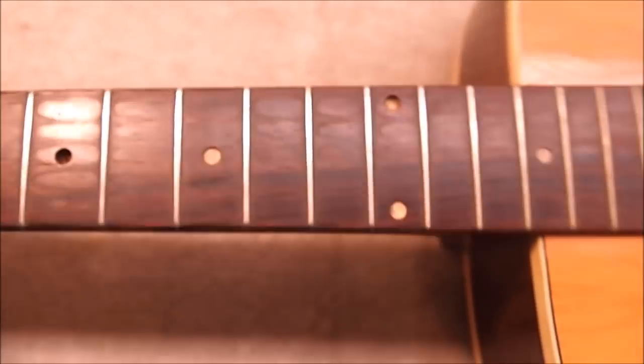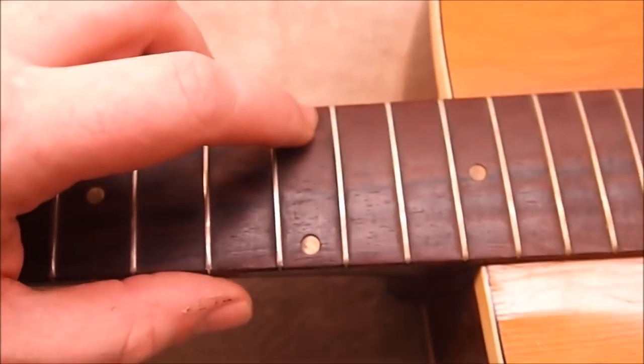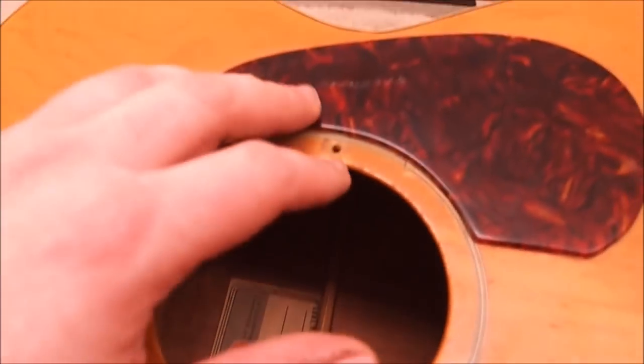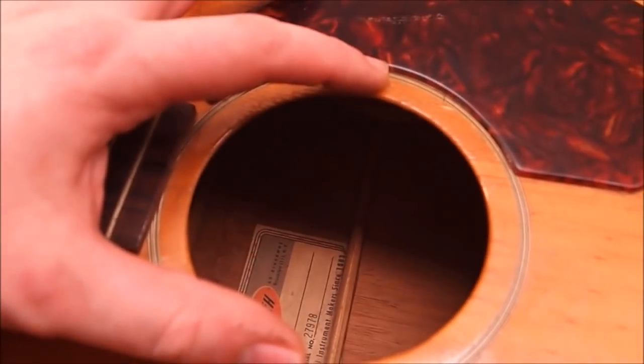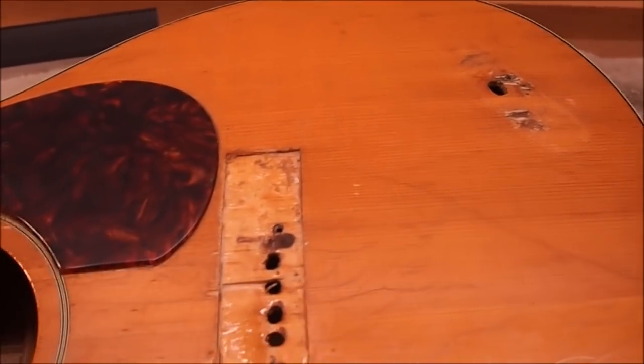Good looking Brazilian board. It's lost some dot inlays, and some of them are actually pushed down below the surface of the fretboard. Nice thick tortoise guard, and it's actually got the mounting holes — including one right through the top — for an old DeArmond-style pickup.